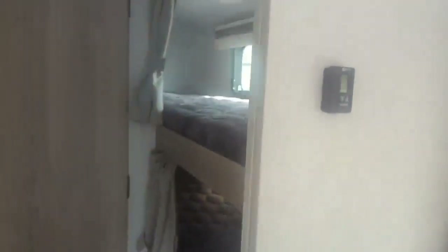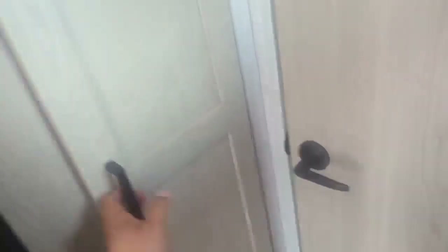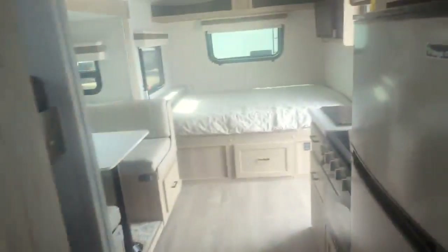The dinette drops down into another bed, and you've got the little bunks on the back — single top, single bottom — with a ladder as well. There's more storage there, more pantry storage, and a hanging closet. Then the bathroom has a porcelain toilet, a little tub, a super fan with vent covers, and more linen storage.